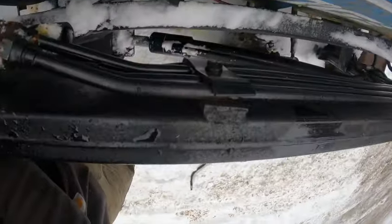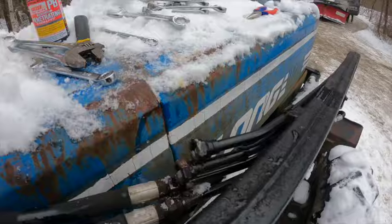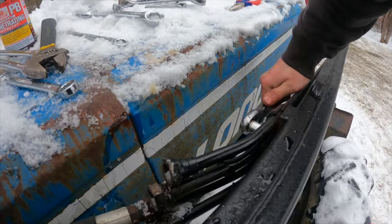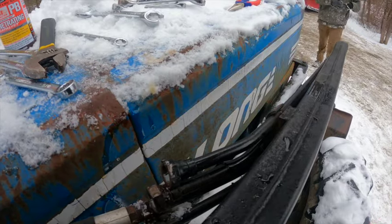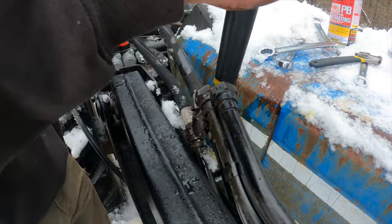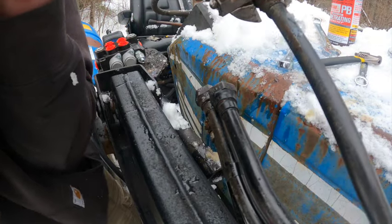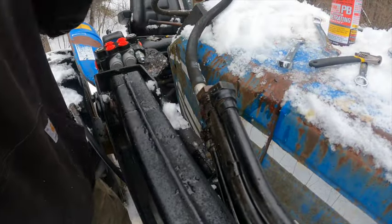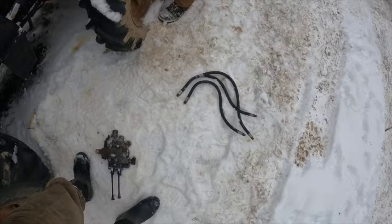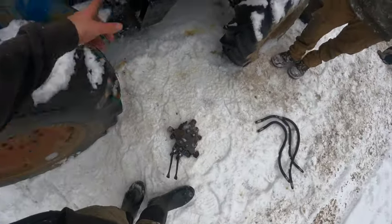I'm going to take that bracket off really quickly so we can move these lines around a little easier. We'll pick back up once we get those hydraulic lines replaced and get fittings to match up to that.